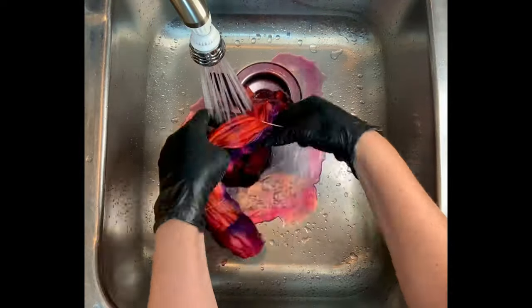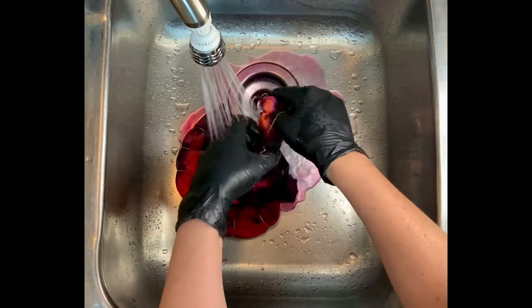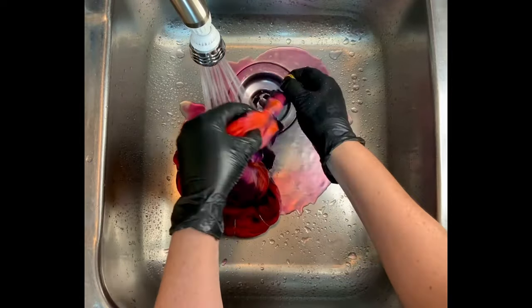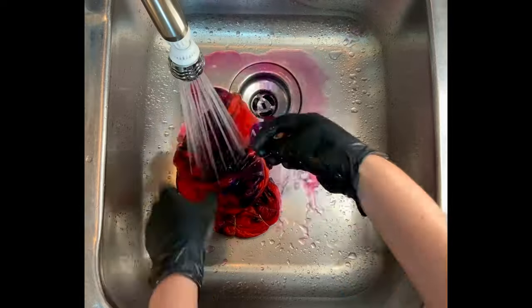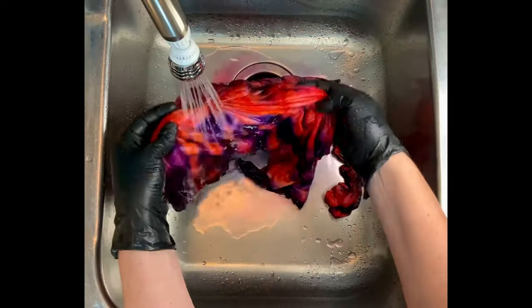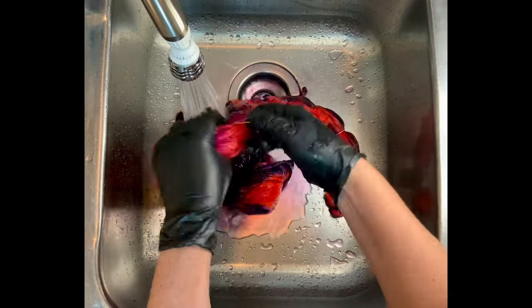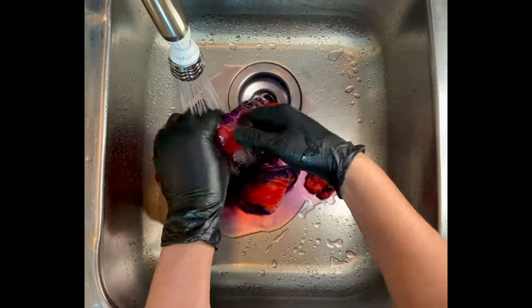For the rinse out, you want to start by using cold water — that's going to rinse away any soda ash that might still be reacting within the fabric — and then increase your water temperature up to hot. The cold water removes the soda ash; the hot water removes the unbonded dye so it goes down the drain instead of into the washing machine.